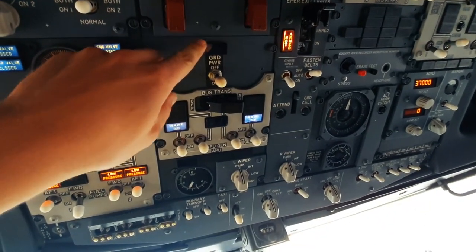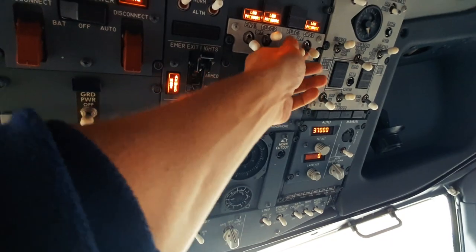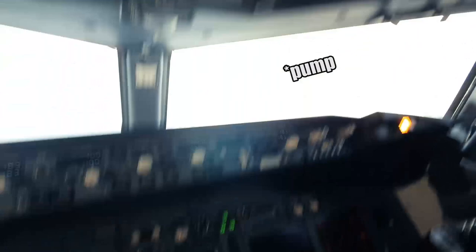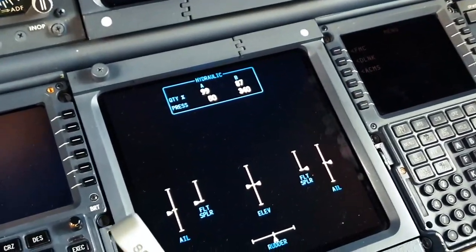So now we wait for the ground power. It's not on, so we wait for that. Brakes are on, so we can turn off the hydraulic pumps — the electric hydraulic pumps. You see now the pressure drops.